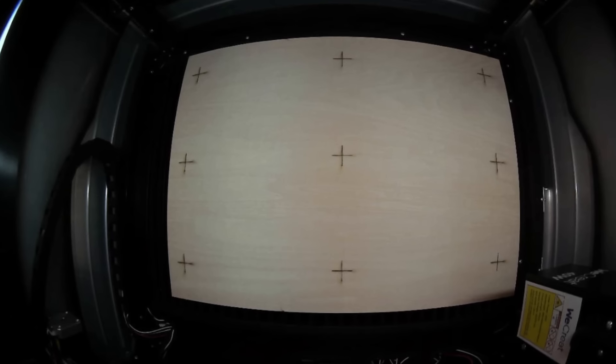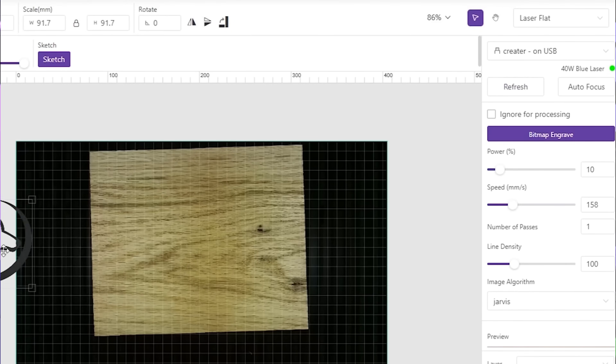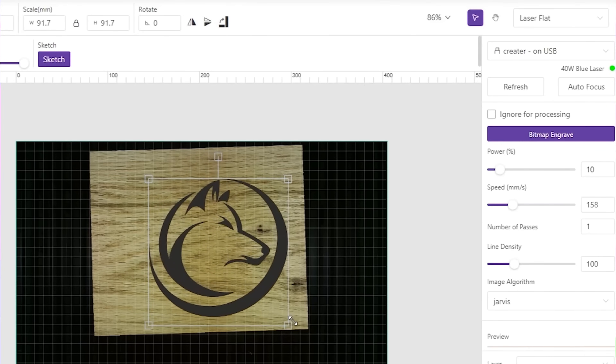Another feature is the HD camera built into the lid. The camera takes a top-down picture of your build surface, which allows you to take your text or image and superimpose it onto your material inside the build chamber. The laser will engrave wherever you place your graphic. You simply place your material, hit refresh in the software, it takes a new screenshot, and you place your image right on top of the material.